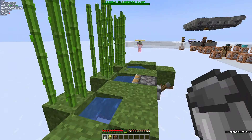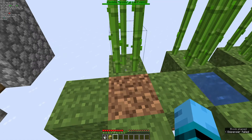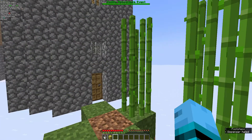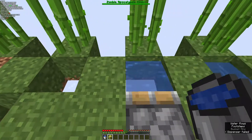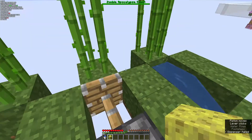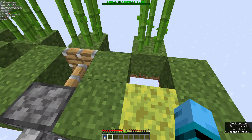The first one is just replace the water with something. Next, pick it up with a bucket. Next, push it with a piston and pick it up with a sponge.